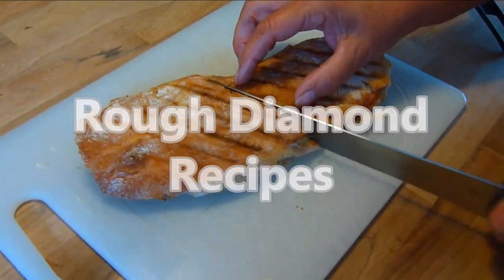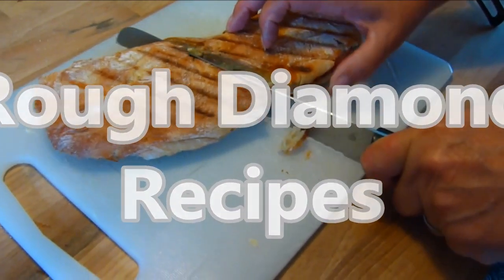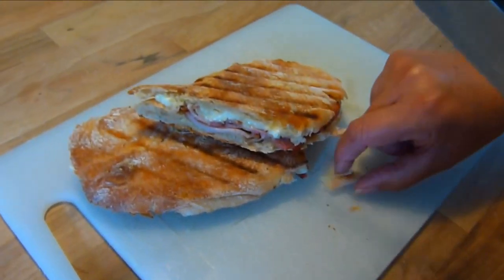Welcome again to Rough Diamond Recipes. Today's recipe is Brie and Bacon Panini, a great lunch dish.